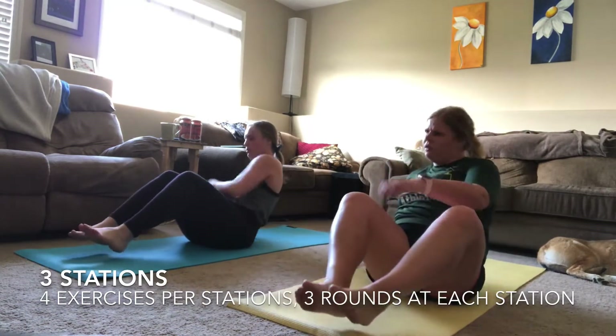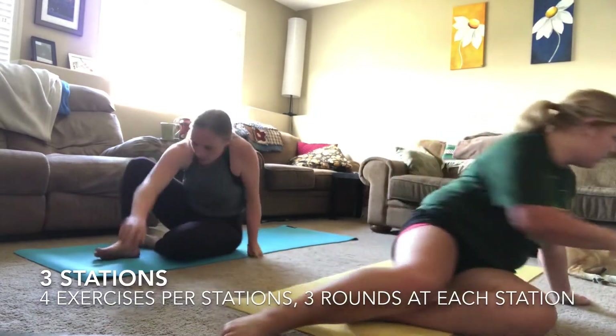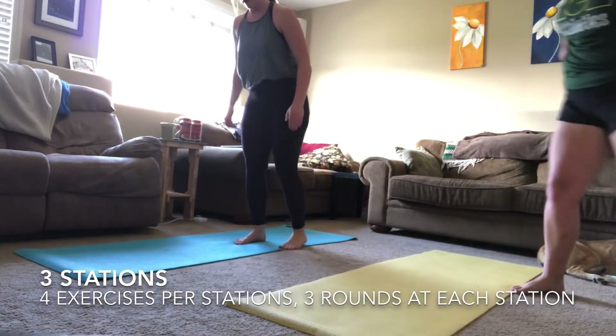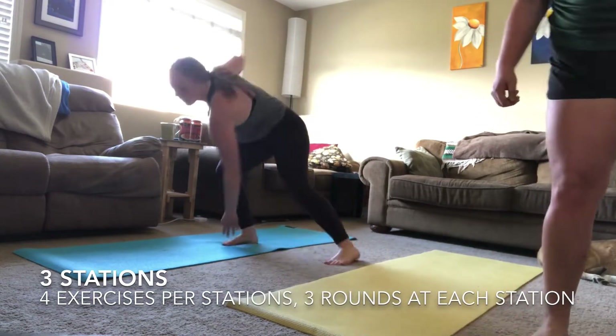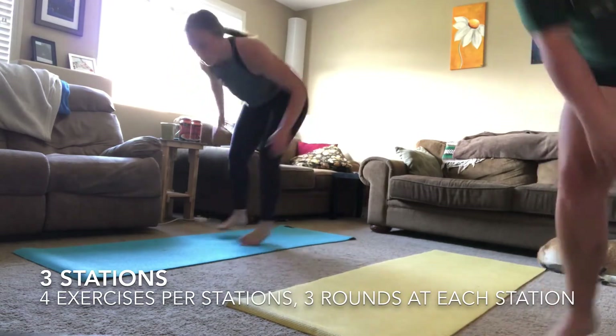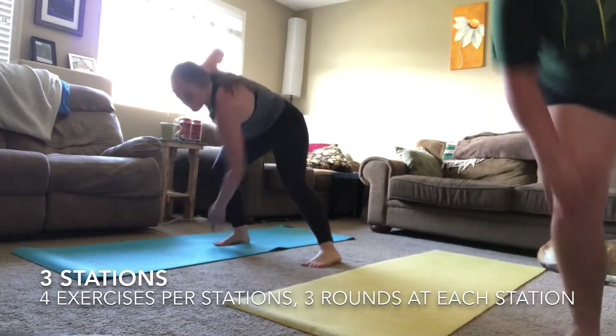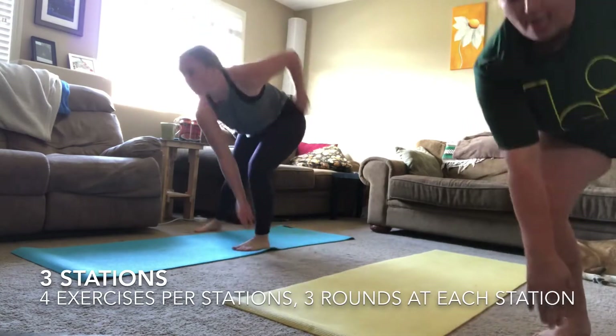Three, two, one — going into your touchdowns. This is exercise three out of four in your first round. Going as quick as you can, switching those feet, touching opposite hand to opposite foot. Remember, if you need to you can totally do step touchdowns.